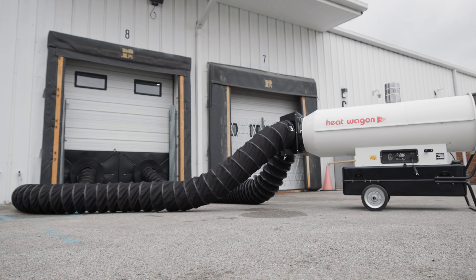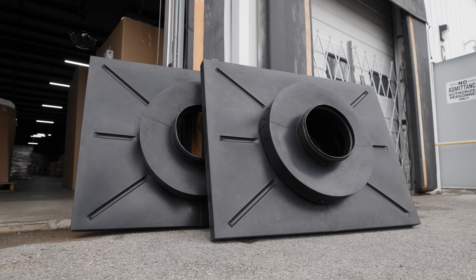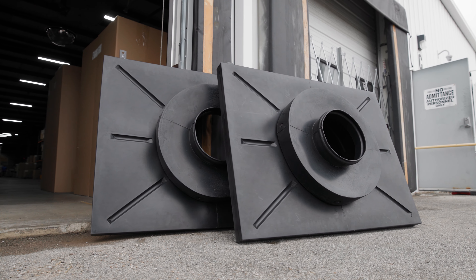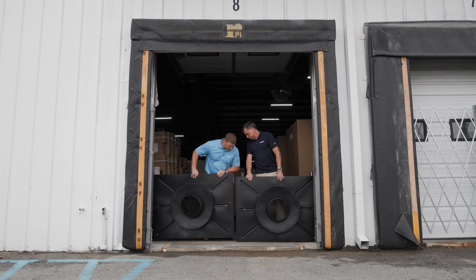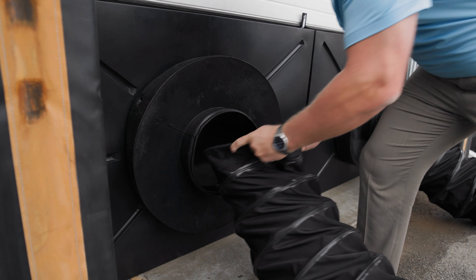For temporary heating applications where you're looking to heat a loading dock or a door, Flexaust has released its new product, Flex-Port. It's a lightweight polyethylene frame where you can quickly and easily install both the panels and the ducting in less than a minute.